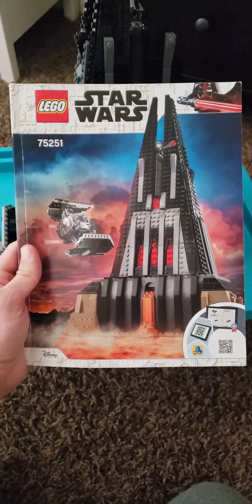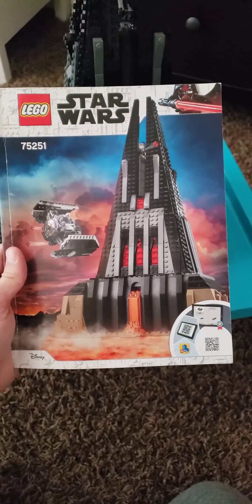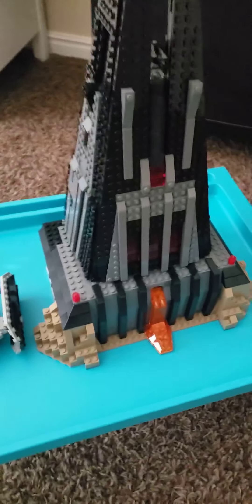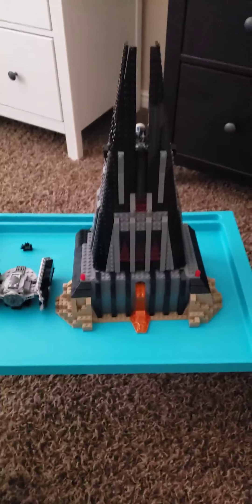HappyFive here doing a review on this LEGO set. This is the Darth Vader Castle set. It comes with over a thousand pieces. It's a really fun set to build because it's pretty high.